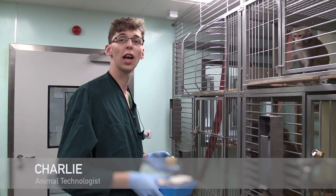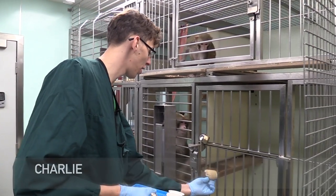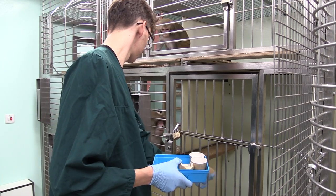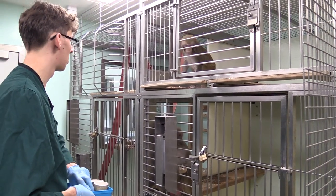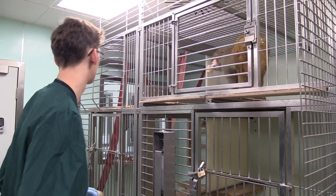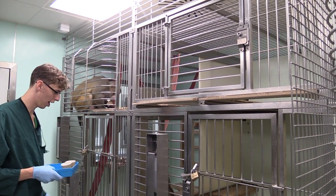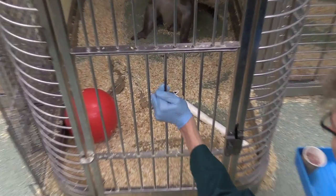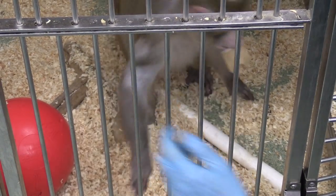We give one ice cup per monkey and we just sort of stick it through the bars — got to fit it through. There we go. Like that. Good girl. Good boy.